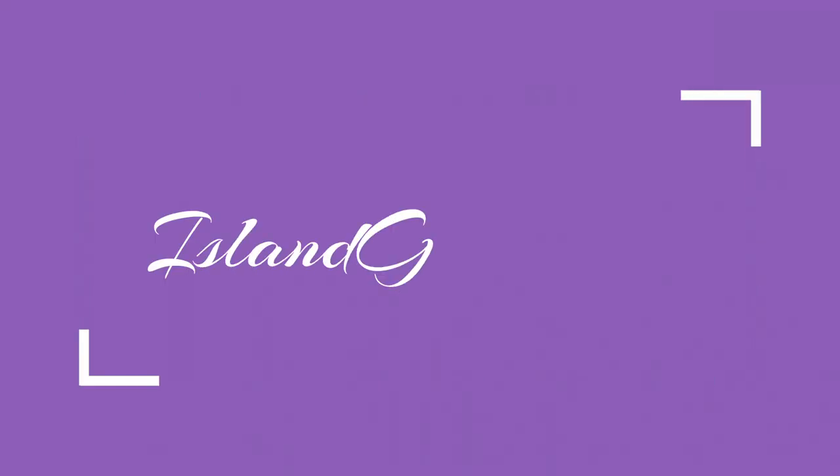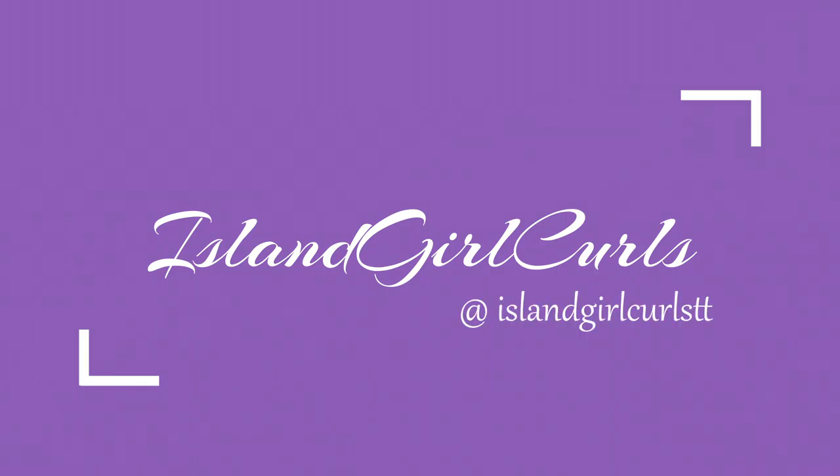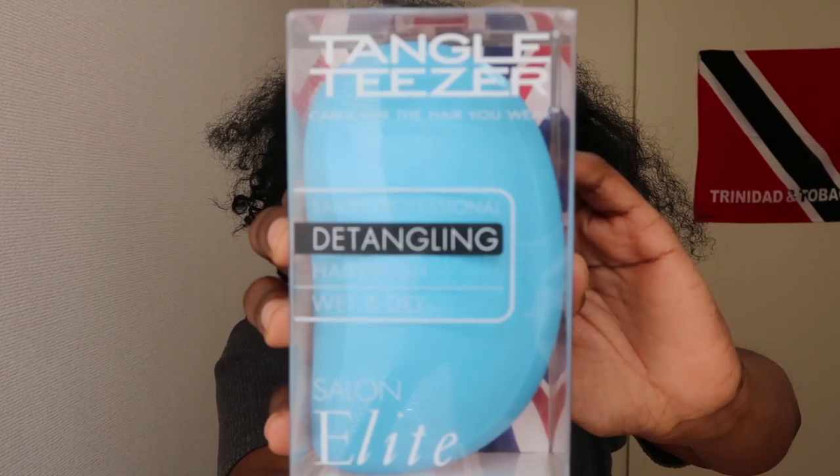Hey loves, welcome back to my channel. This is Rae, and you know when you see my hair looking crazy like this, it's probably a detangling video. Welcome back to my channel — if you're new here, thank you for clicking and I hope you consider subscribing. If you're returning, welcome back. Today I'm going to be doing a review of the Tangle Teezer. My hair is actually from an old wash and go, so it's a perfect opportunity to really test out this product.